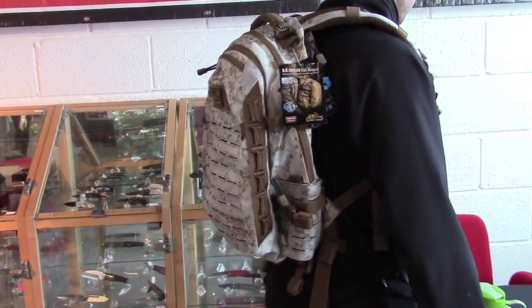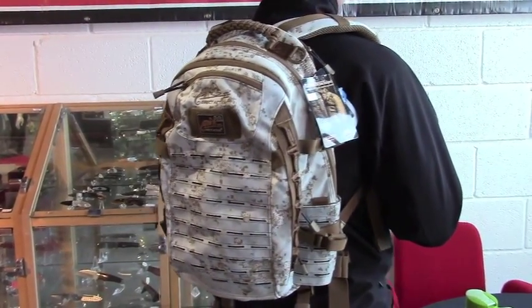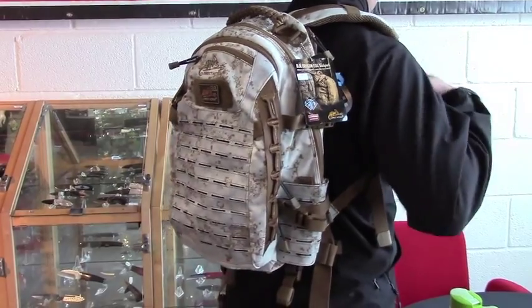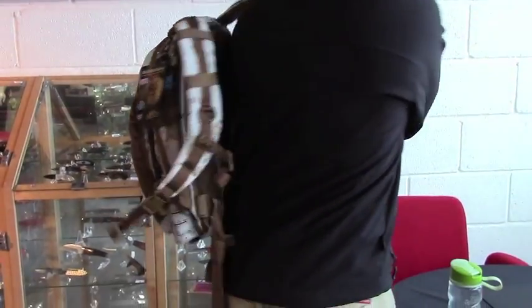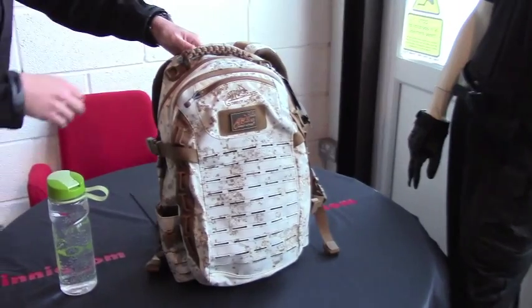Hello everyone. Today from Direct Action, we have the Dragon Egg Backpack. It's a 25-litre pack. As you can see on myself for scale, and if I take it off and bring it round, you can see some of the features on there.